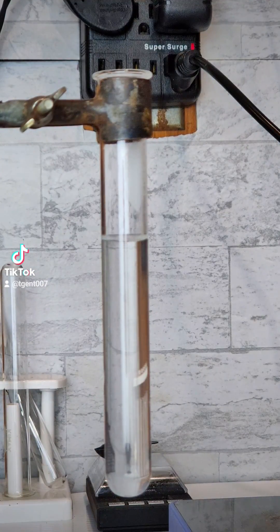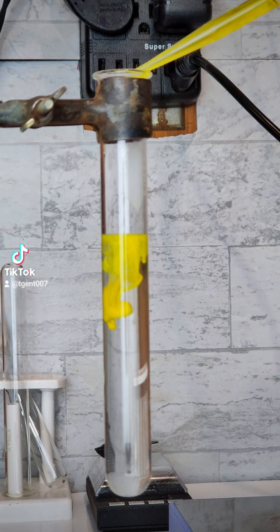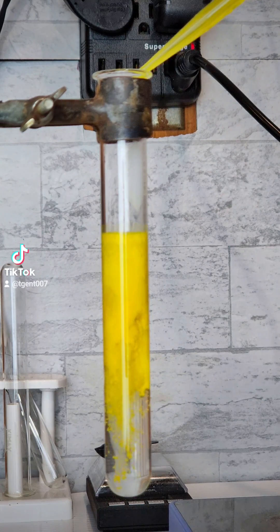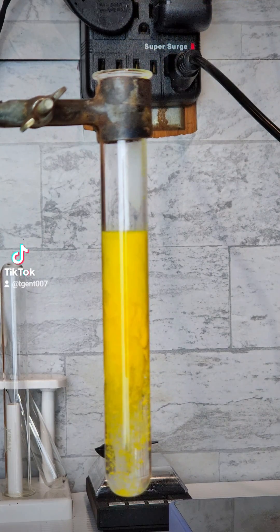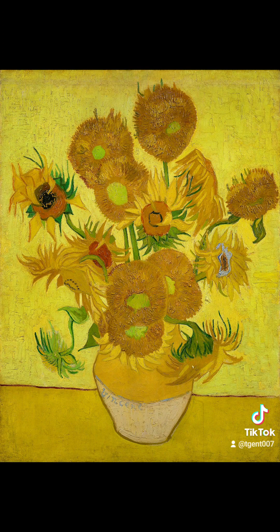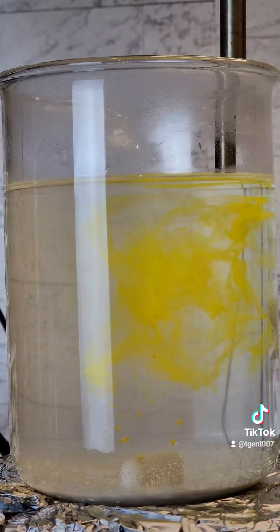Now that it is reasonably dissolved, all I need to do is add the sodium dichromate solution to the lead nitrate solution, and the lead chromate will precipitate out. Lead chromate is more commonly known as Paris Yellow or Canary Yellow, and was common in oil paints. Sunflowers by Vincent van Gogh primarily uses this pigment. Anyway, let's make the rest of it.